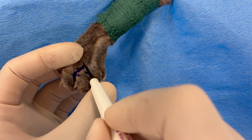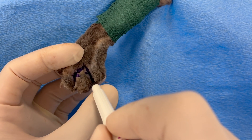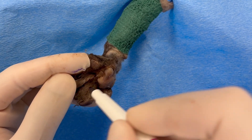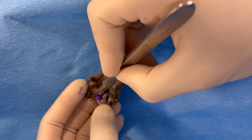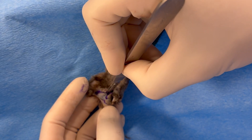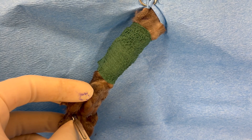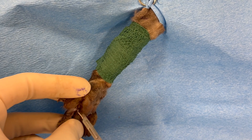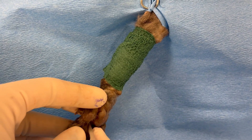In this example we are going to excise digit four at the metacarpophalangeal joint. A marking pen is used to delineate the site of excision, which is essentially mid interdigital webbing in an inverted V-type configuration. However, the tissue margins are often dictated by the local pathology.